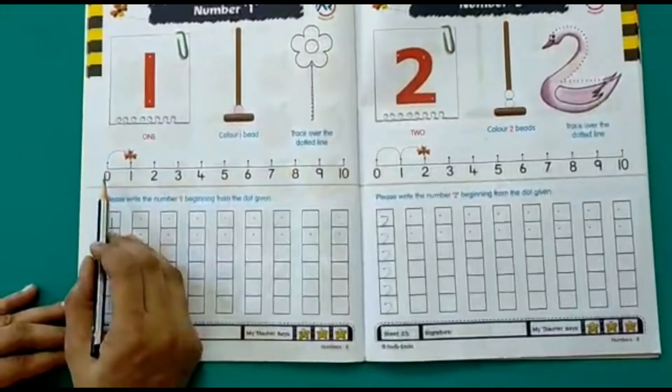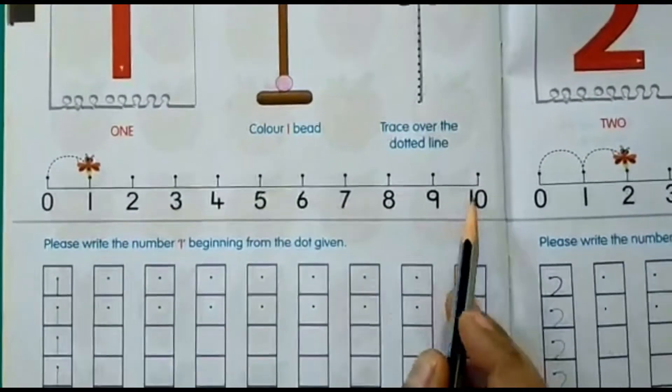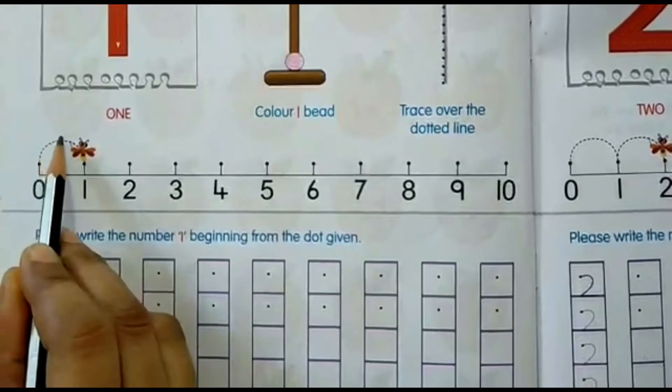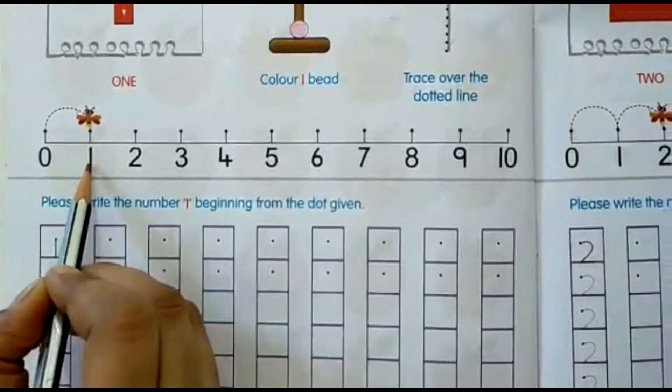The next activity — as you can see, this is a number line, and we have a honey bee here. The honey bee has jumped on the number one.